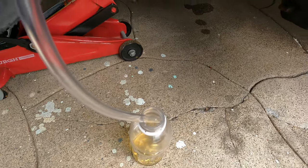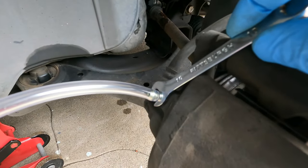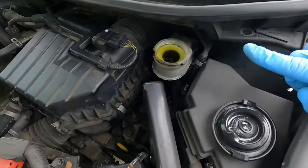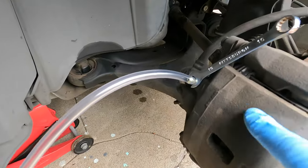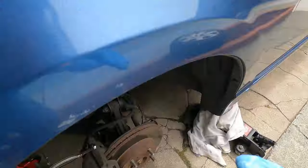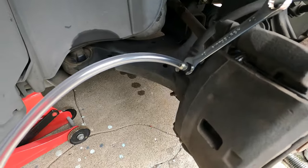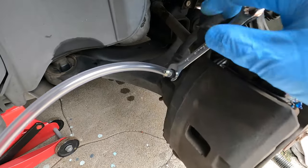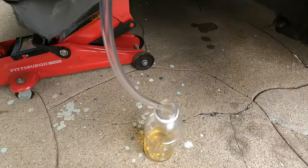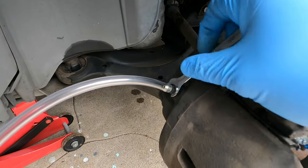Once you see only fluid flowing through the tube with no air bubbles, tighten the bleed screw back up quickly. Don't overdo it — if you let too much fluid flush out, the reservoir will empty and start pumping air into the system, causing a much bigger problem. So the process is: have your assistant press the brake pedal repeatedly, unlock the brake bleed screw, let the fluid flow out into the bottle, then tighten it back up once you've bled the air out.